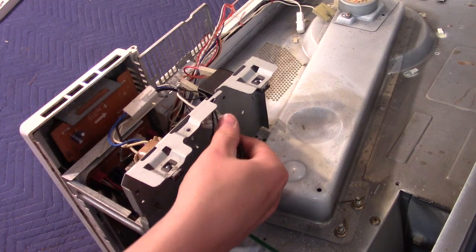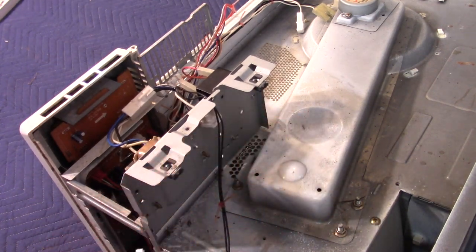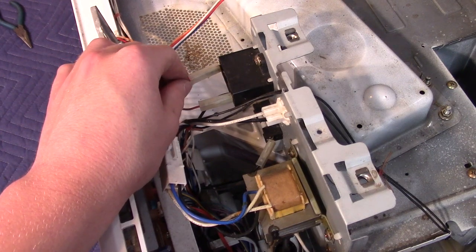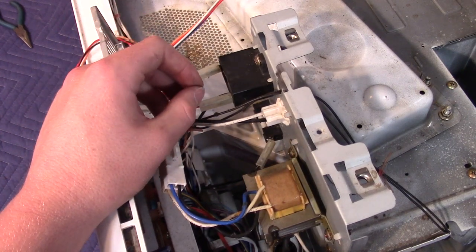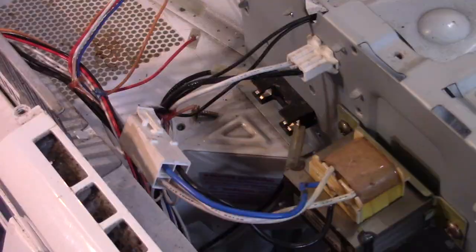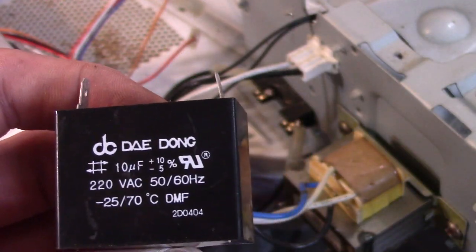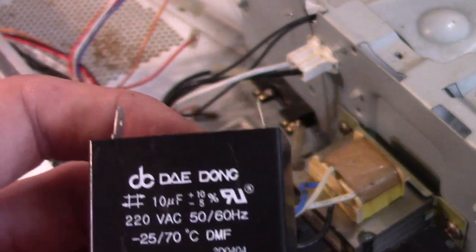This is where the mains power connects — you can just disconnect that. Here's the capacitor for the blower motor. This would help the blower motor start up fast. It is 10 microfarad at 220 volts AC.